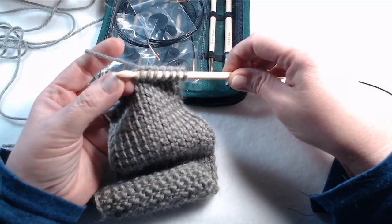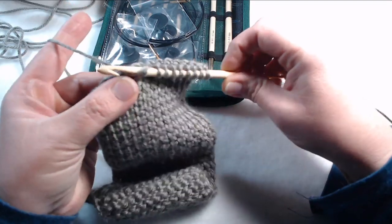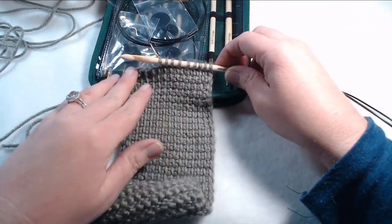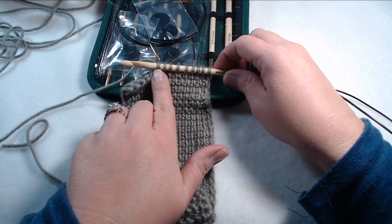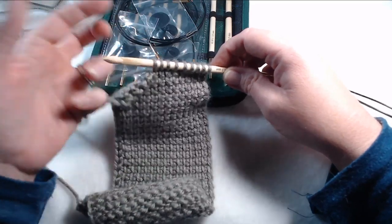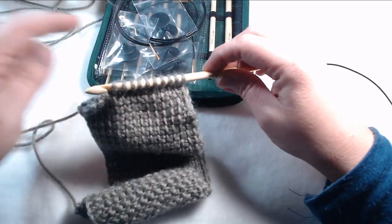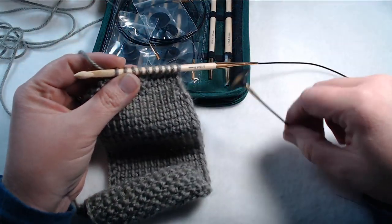I like the fact that it has this tip on it because it goes through the loops really easily — it just gets right up under there and you don't have to struggle. Notice how, with Tunisian crochet, you're actually just gathering your stitches onto the hook. You're not actually making stitches the way you do in regular crochet. The stitches are actually going to be finished on the next row — it's on your way back.